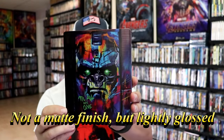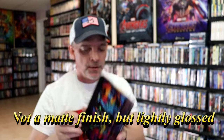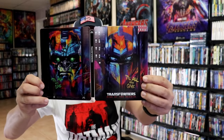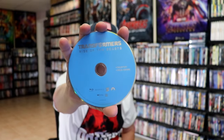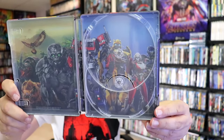Then here's the back — another great looking image, amazing looking artwork. We open it up, and we have the front and back together. Beautiful looking. On the inside, it does come with a digital code, and we have our two discs: the 4K disc here in black, and the Blu-ray disc in blue. We do have some inside artwork as well, which is another great looking image with all these characters in it.